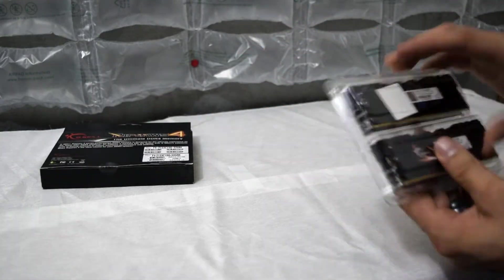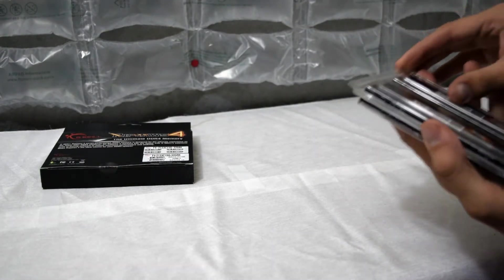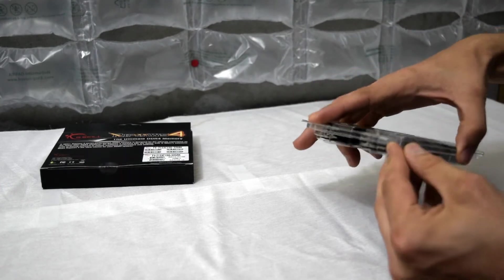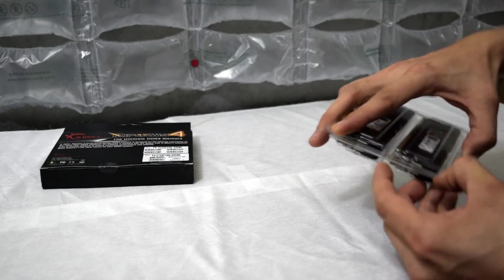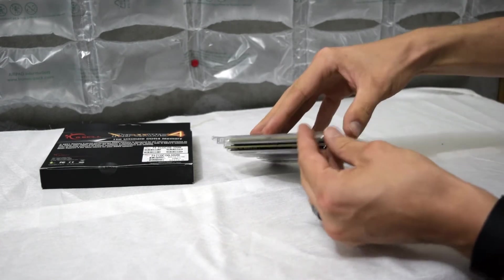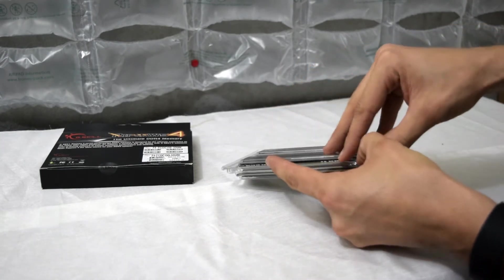That's quite heftier than I was expecting. Let's open this package up. Where is it? This is sturdy plastic too.